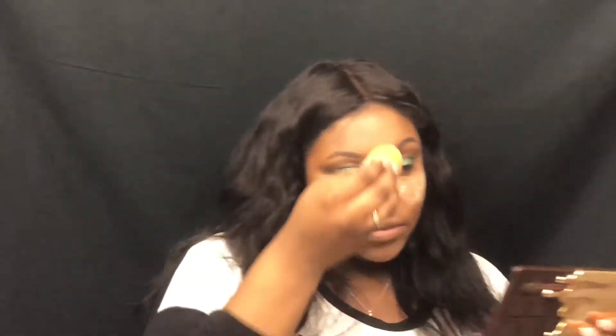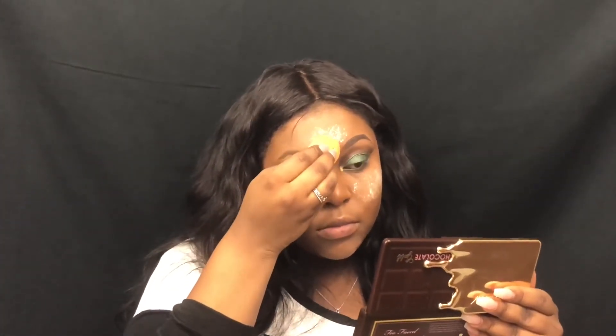So I just lightly tap it on like that — you can see it's not that much. I do the same thing over here, and then down here, and I put a little bit over here too just for the sake of smile lines, because at the end of the day you can get those weird creases.